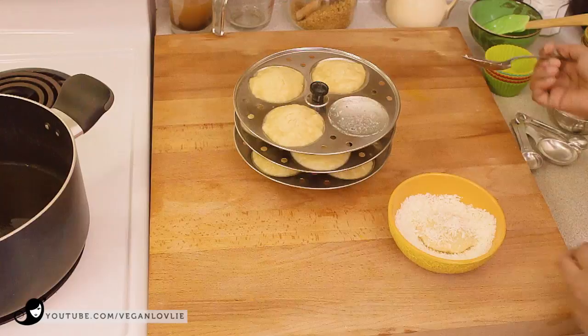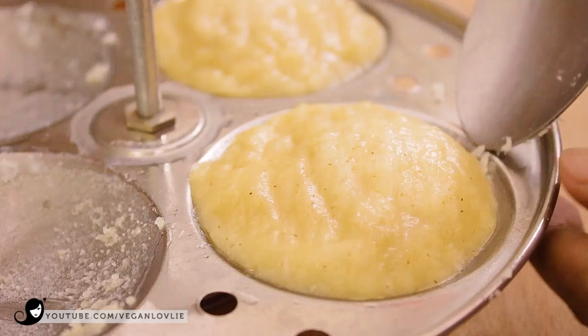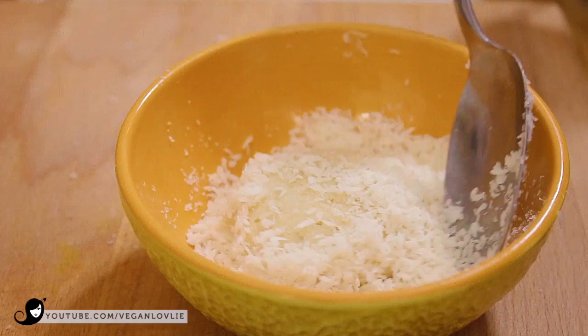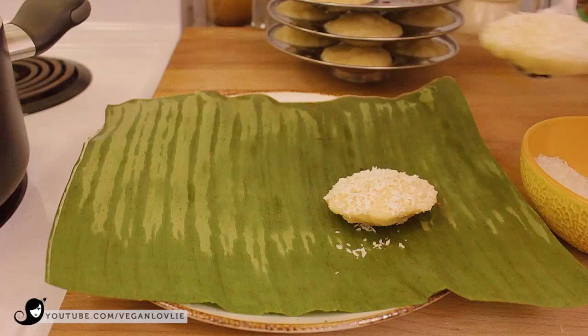You can dip them in some coconut flakes if you like. Idlis are mostly enjoyed at breakfast time or as a snack — they go down a treat savoured with a cup of tea. They will keep in the refrigerator for 2 days and can be frozen for longer. To reheat, just place them on a steamer rack and steam for about 5 minutes or until they are warm.